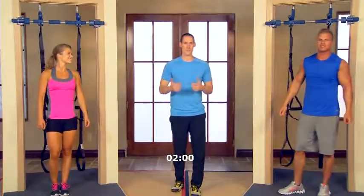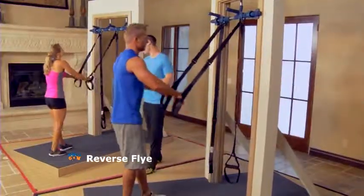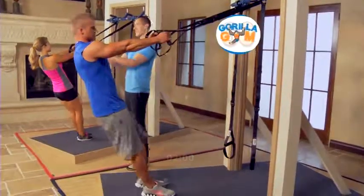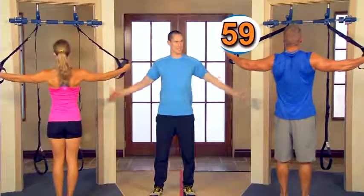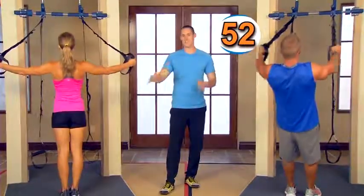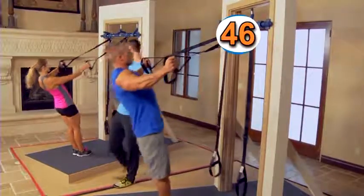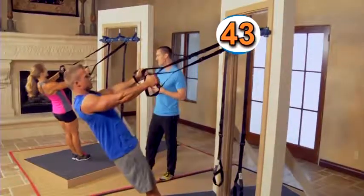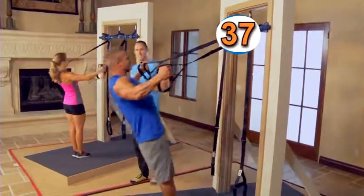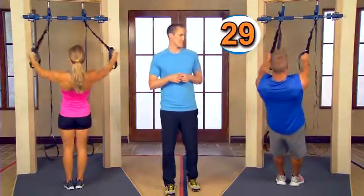We're going to introduce another new exercise — it's called a reverse fly. Stand and face the doorway gym. Grab both of the top handles with arms straight out in front, and lean back into it a little bit. What we want to do is open up our arms and squeeze that back. Doing the reverse fly here — squeeze as tight as you can at the top range. We can increase the intensity by walking the feet a little bit forward or backward. You've really got to squeeze those back muscles tight together. The heart rate is probably still beating pretty fast — we're increasing the blood flow and calorie burn while strengthening these muscles at the same time.